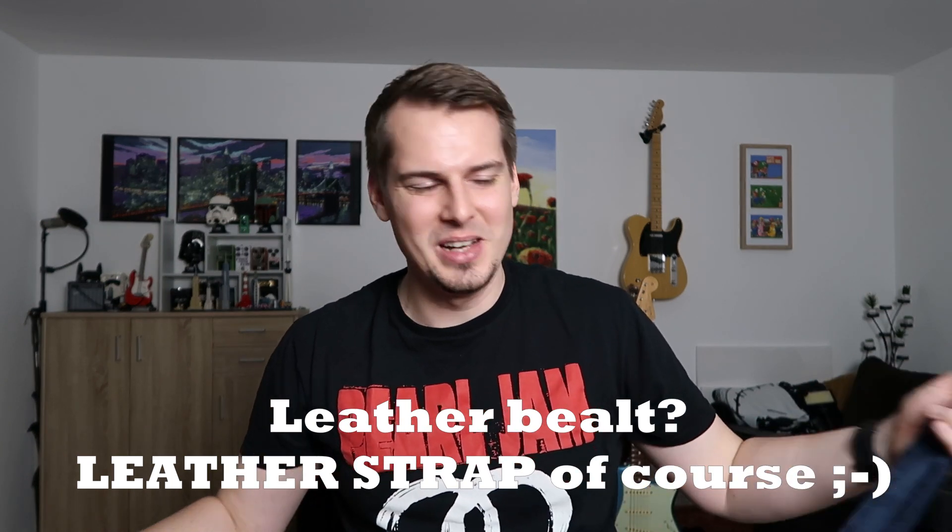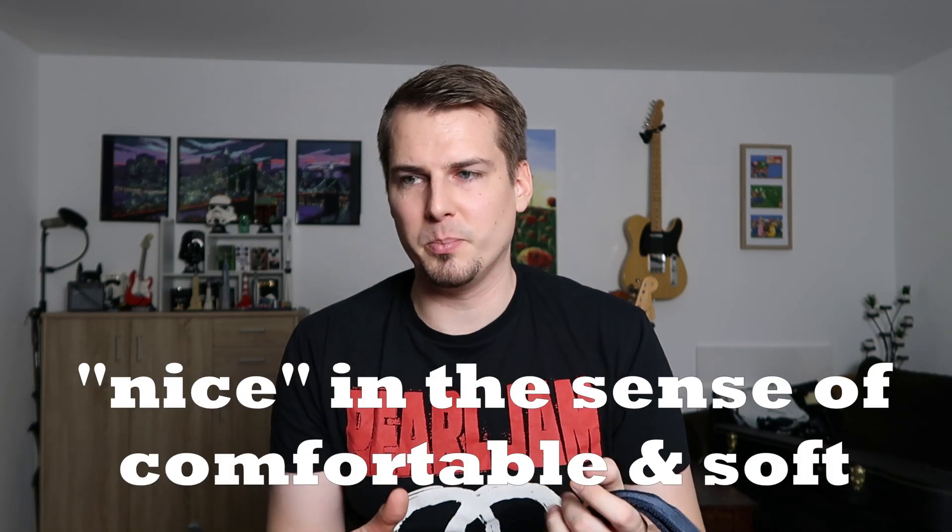Which brings me to the third point: the material. This one's made out of nylon and it's very soft and feels nice to touch. If you just love your leather belt, then this might not be perfect for you, but it comes in three different materials. On the Daedaria website you can also choose a padded one, which is a slightly different material, and Polypro. What I read on some Amazon reviews is that the nylon one is actually the nicest one and feels nicer than the padded one — that's why I chose this one.